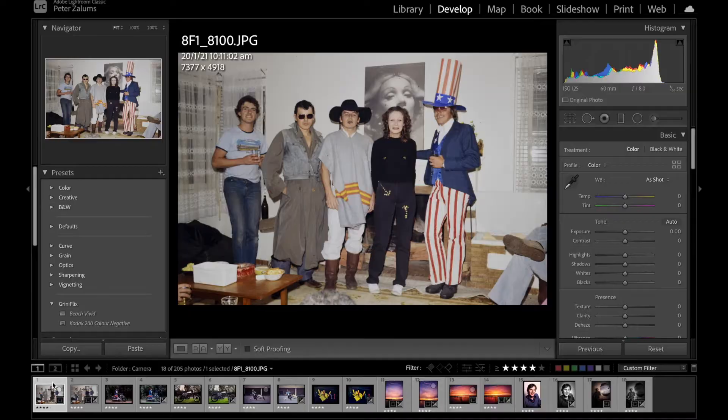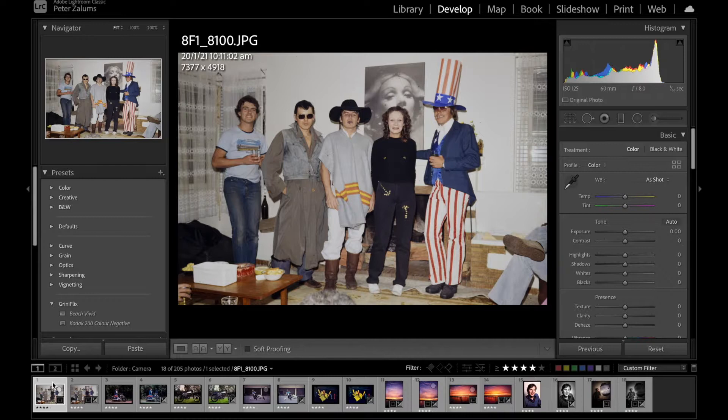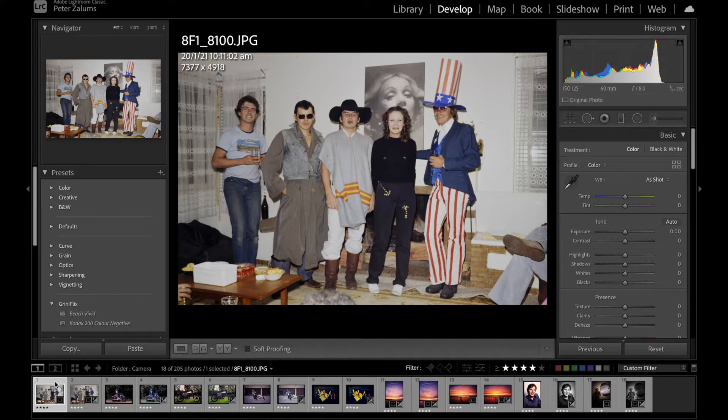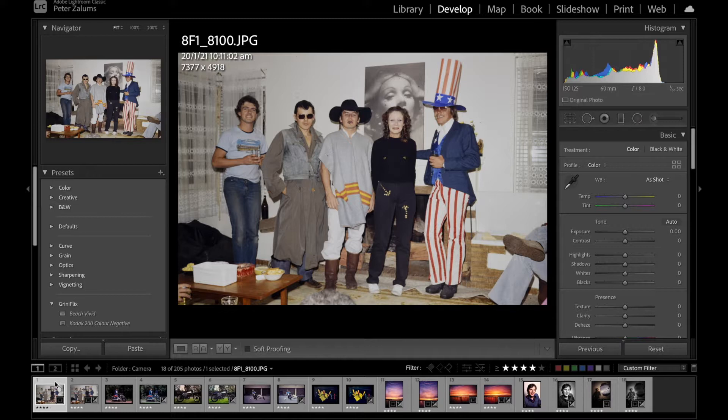Let's have a look in Lightroom at some of these shots and see what adjustments are needed to get the full dynamic range of the slide into electronic format. I'm shooting both raw and JPEG so I have both files to manipulate. The JPEG file is exactly as photographed from the camera without any adjustments. On the raw file I've moved sliders — increased detail in the shadows, increased detail in the highlights, and changed the whites and blacks slightly.